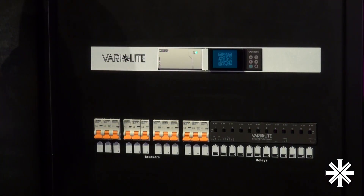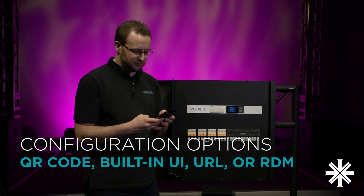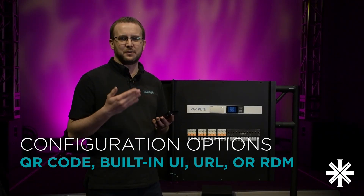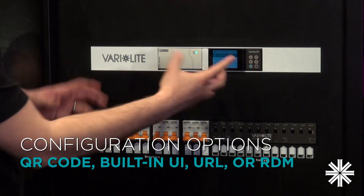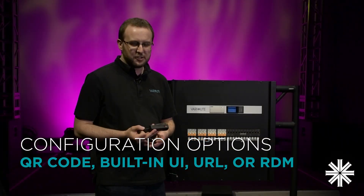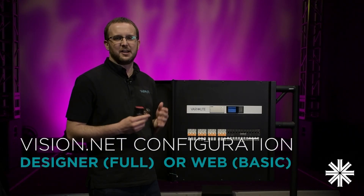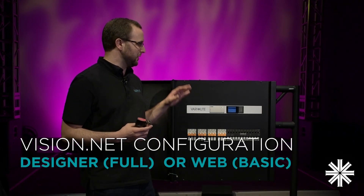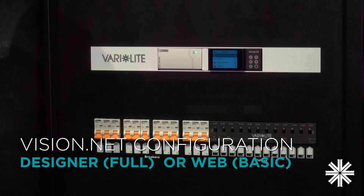To configure Rig Switch Plus, we've given you a whole range of different options. You can scan the QR code right on the front and it will take you straight to a web interface that works on phones, tablets, and laptops. Alternatively, you can access all the settings via the user interface on the front here, and you can also access it all using standard RDM test tools to configure your device. If you're installing as part of a larger VisionNet system, Designer for VisionNet will allow you to configure Rig Switch Plus along with all your other VisionNet devices. And if you put VisionNet devices into Rig Switch Plus to expand your system, you can use your phone or your laptop to configure those devices straight from the web browser.